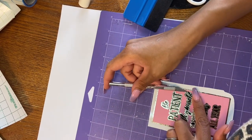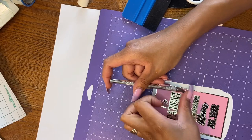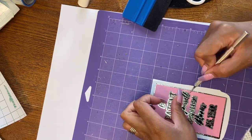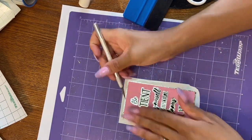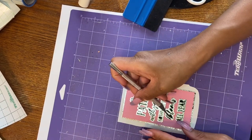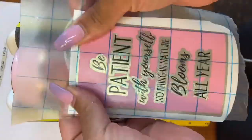The decal I actually got from Creative Fabrica — I will link that for you guys down in the description to check out. If you wanted to use the same decal, it says 'be patient with yourself, nothing in nature blooms all year.' After this, I'm going to go ahead and weed out the small areas and put it on the tumbler.